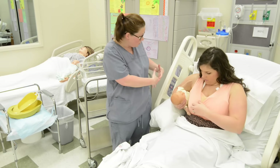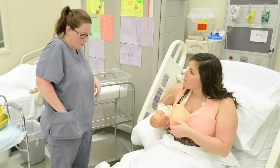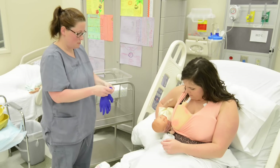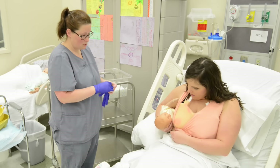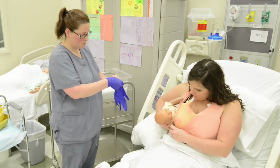Go ahead and pull your breast out for me. I'll get some gloves on and we'll get started. Do you have any questions before we start? Not so far.